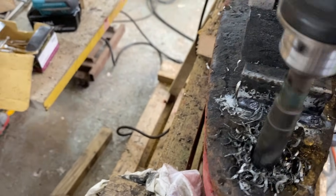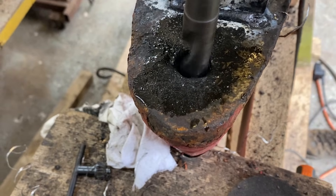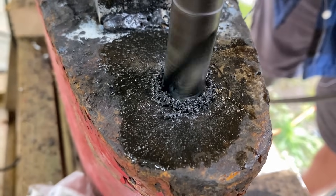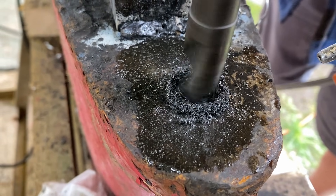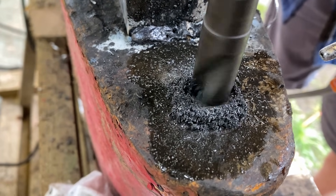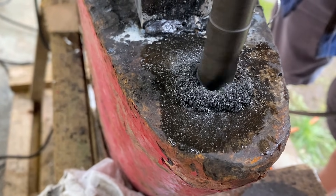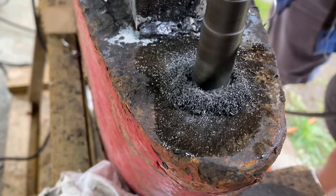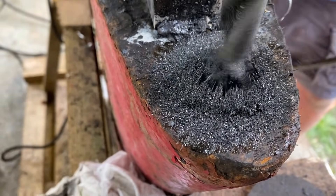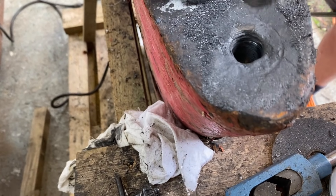Getting the alignment right was critical — we needed to make sure we fully removed the old threads. As we drilled, you can see the filings coming out; that's the remains of the stud. As we hit the bottom of the hole the filings became finer, which told us we'd reached the cast steel of the keel itself. Because we were increasing the stud size to M22, we also needed to drill the hole deeper. The target depth was at least 1.5 to 2 times the stud diameter, so for a 22mm stud that meant a minimum of 44mm. We added an extra 6mm as a contingency in case the first few threads weren't perfect, ensuring full thread engagement and hopefully giving proper keel confidence.